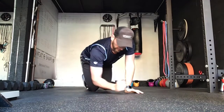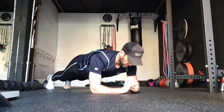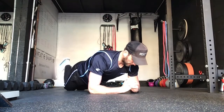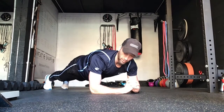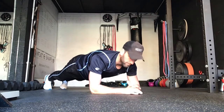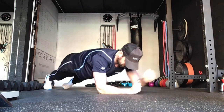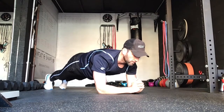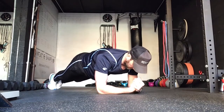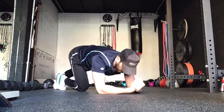Exercise three is the plank. So in this position, hips down. If you find the plank difficult you can drop onto knees, but make sure you keep them hips down. Okay, just keep it nice and strong. Looking for anything a bit more challenging, you can reach out. Stay strong, we've got five seconds. Well done.